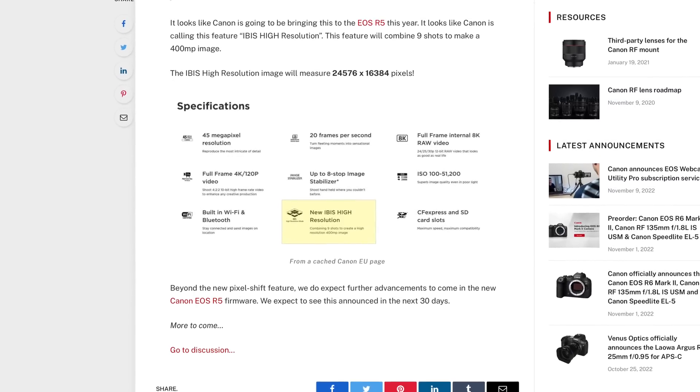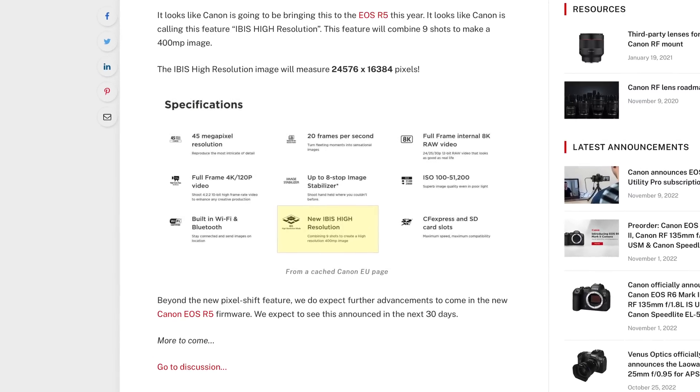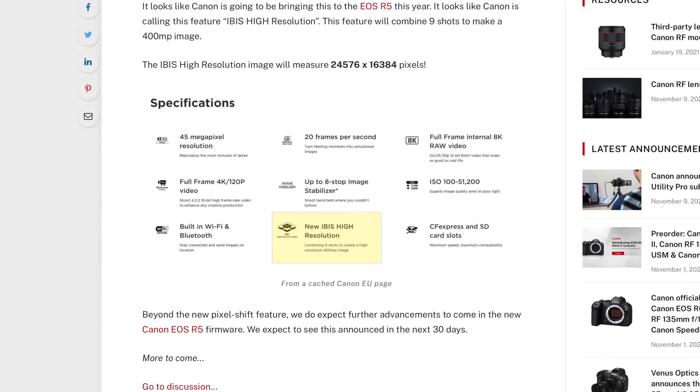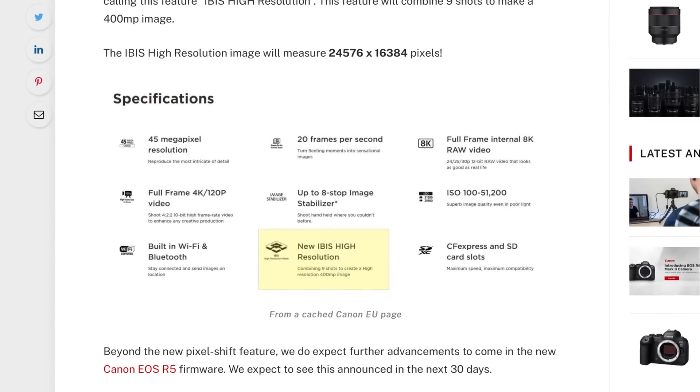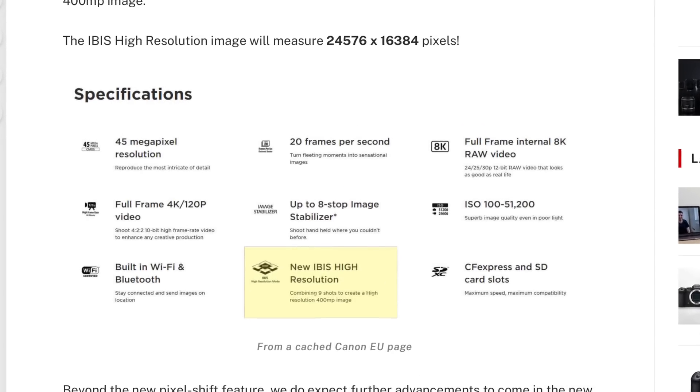400 megapixels — this just sounds like some sort of April Fool's joke. And no, it is not April Fool's, and it's still a few weeks away. If you want to know where this source came from, because this does sound completely preposterous and unbelievable: this new IBIS High Resolution combining nine shots to create a 400 megapixel image comes from a cached Canon EU webpage. That's right — this comes from Canon themselves. So this is highly credible, and it's also coming from Canon Rumors.